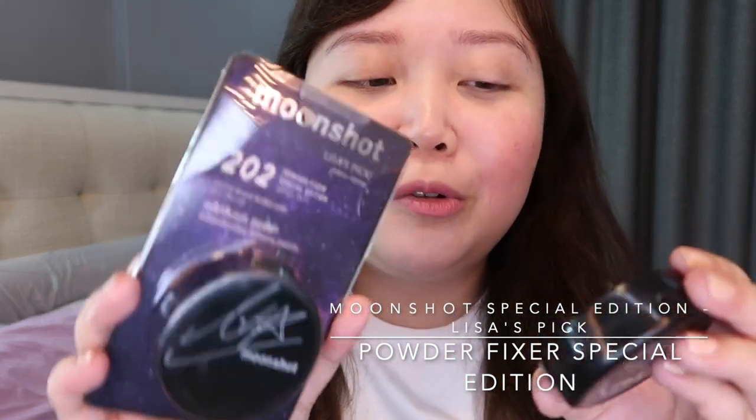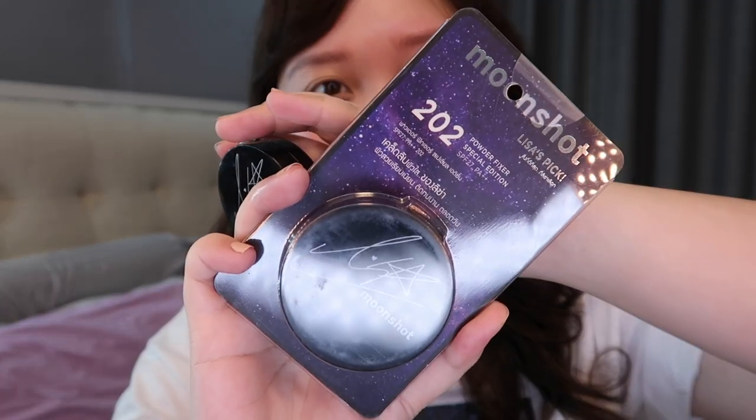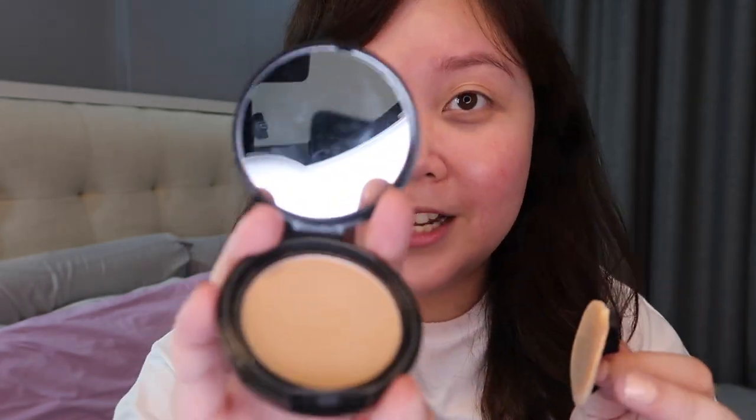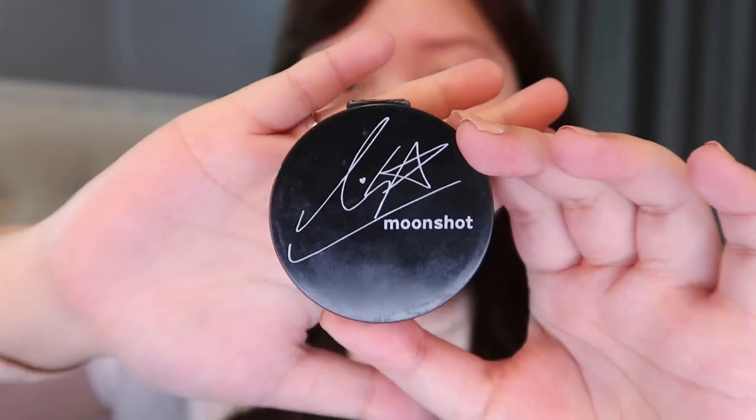The next product is called the Powder Fixer Special Edition. I told my sister to get me two shades because I wasn't sure of my shade, so she got me the 202 and the 301. I've been using this for about a month already. I decided to use the 301 since the color is a bit light. The actual product comes with a puff. It's really small — if I compare it to an iPhone, it's really that small. Very handy. I also want to mention that the Lisa's Pick packaging has her signature on it, which I super love.